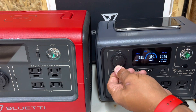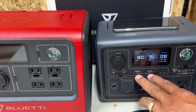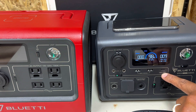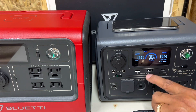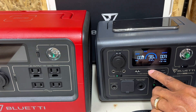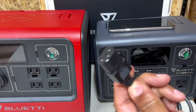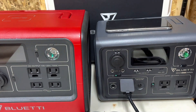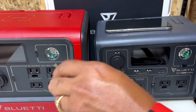We have a DC 12 volt cigarette lighter port. We also have two five volt, three amp USB ports and one USB-C 100 watt port. They should make all of these the same, but just in case you don't know, they do have adapters that will turn this regular USB port into a USB-C port. And here's the one I love — the single cord charging cable port. No more power bricks with this guy.